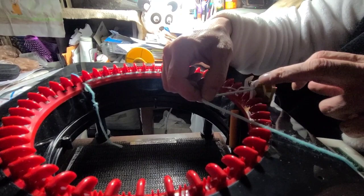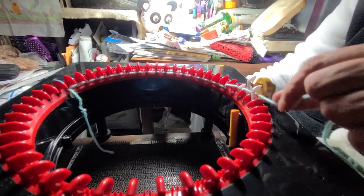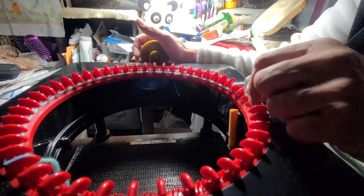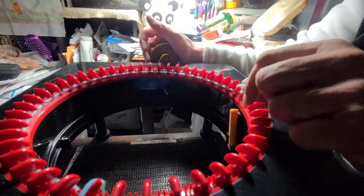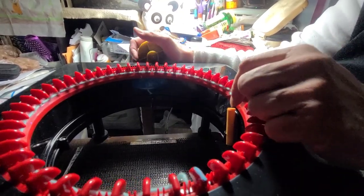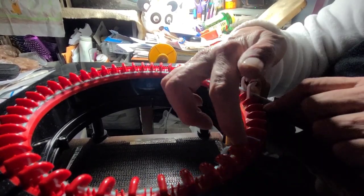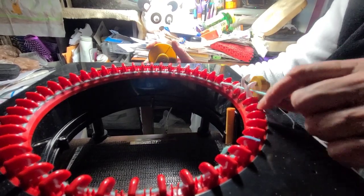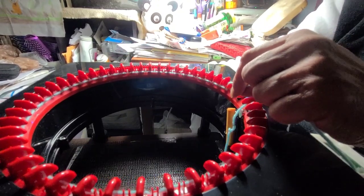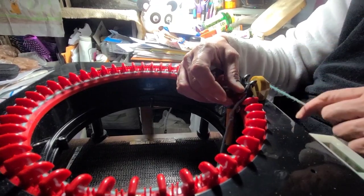See how I'm going in front of this peg right here? And then in back of this next one. Now, anybody who has a knitting machine knows how to do this. For those of you that don't, you're just going to weave it back and forth, one in the front, one in the back, until you get to the beginning. My number one peg is this one — I marked this one so I knew where it was going to be.